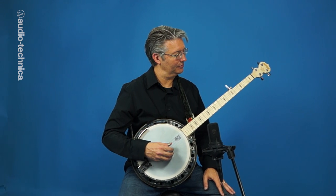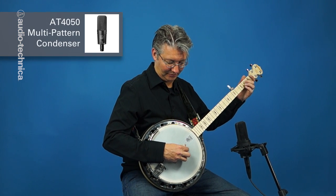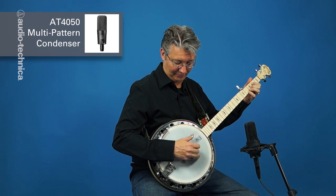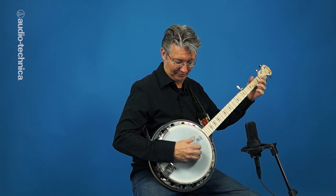Now we have an AT4050 large diaphragm condenser set to cardioid in the same spot. The open top-end and extended low-end response of the 4050 is well-suited to this more natural sounding approach.